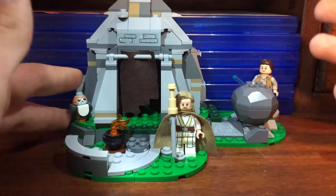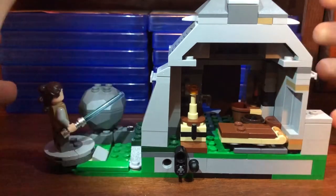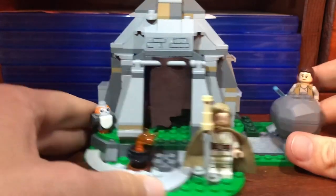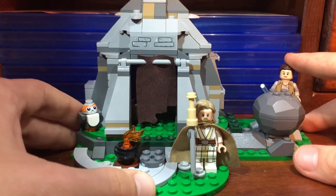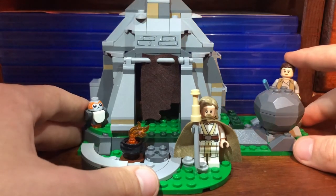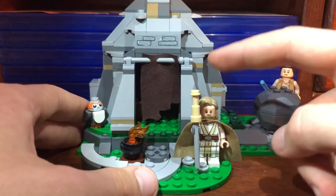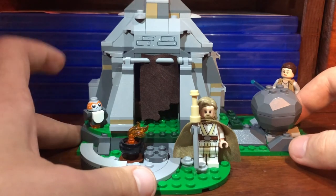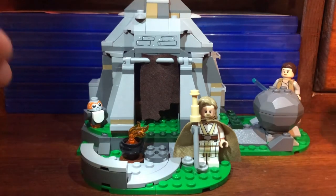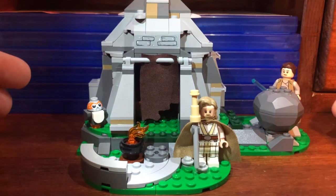The build itself is pretty solid. Maybe they could have closed it off, but that would have raised the price above $30, so you have to compromise. Overall I'd rate it a 7 out of 10. For $30 it's not a bad deal, and I believe this is the only set Luke comes in, plus it's a cheap way to get the Porg. I think it's a pretty good set — I'll see you guys in the next video.